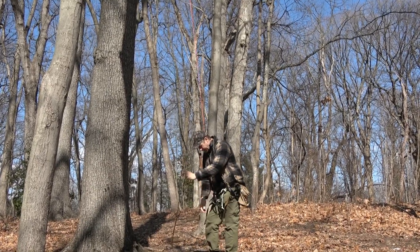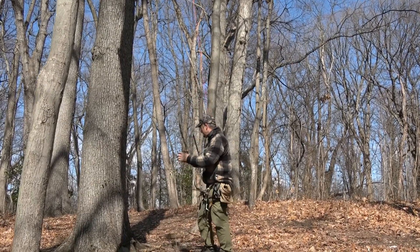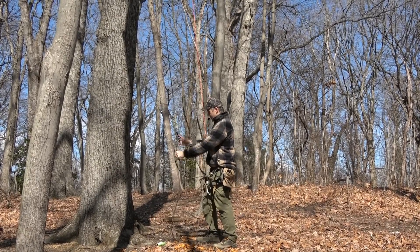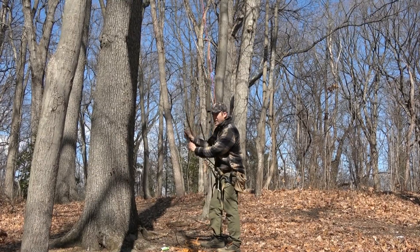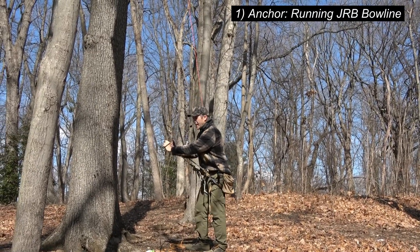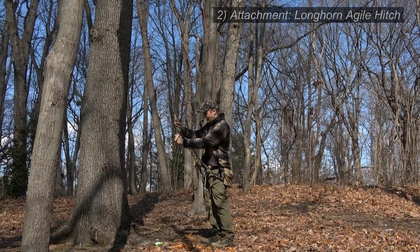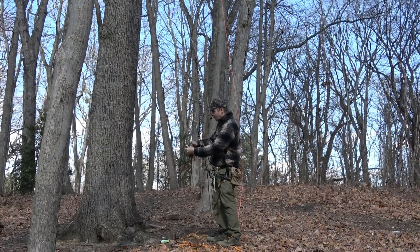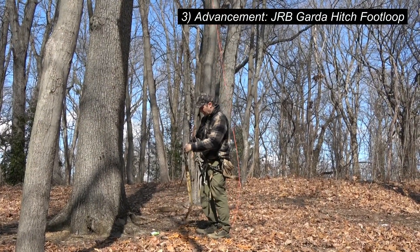As per prior videos on the SRT playlist, you'll recall that there are three parts of any SRT system. The first component is the anchor — my anchor is a running JRB Bowline that's safely cinched in the canopy. Part two is my primary means of attachment, and that is the Longhorn Agile hitch. Part three is my means of advancement, my means of propulsion — and that's always pretty much the same — that's my JRB guard-a-hitch foot loop.